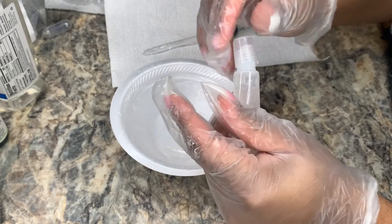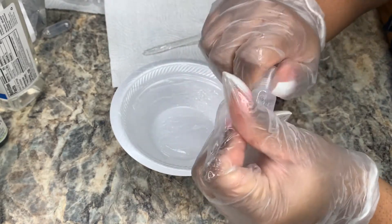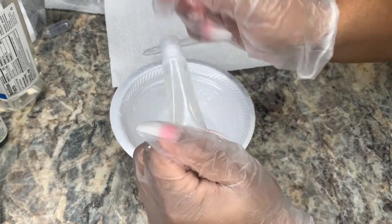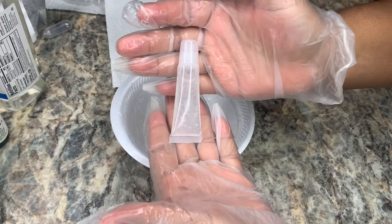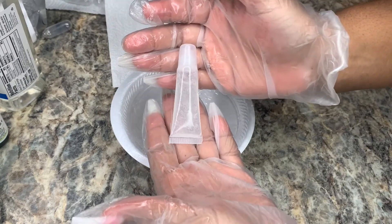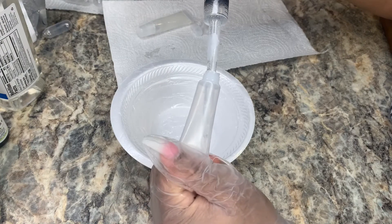Here I'm just wiping off the stopper because I don't like messy glosses. I'm putting the top on and wiping that off as well. I'm going to put the remaining gloss left in the syringe into another gloss tube — it wasn't much, so I pretty much wasted a tube. But it's okay because these gloss tubes are super cheap on Amazon.